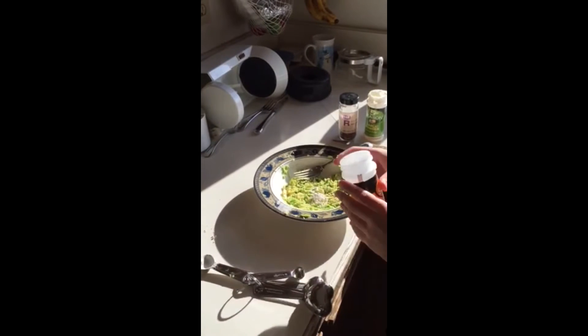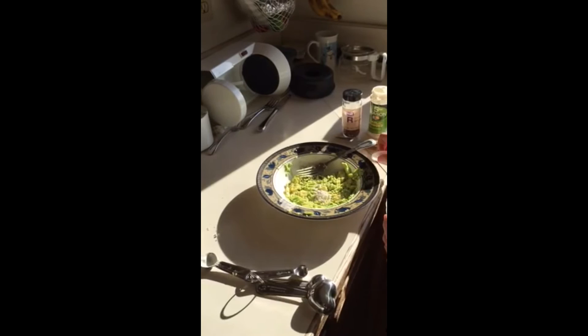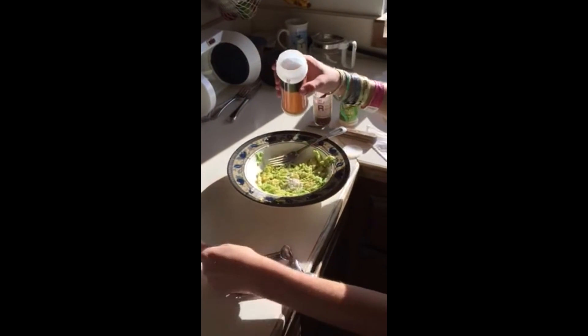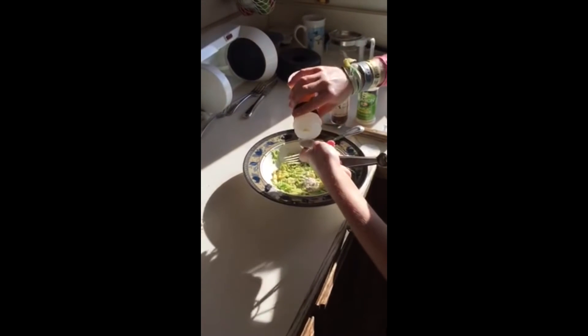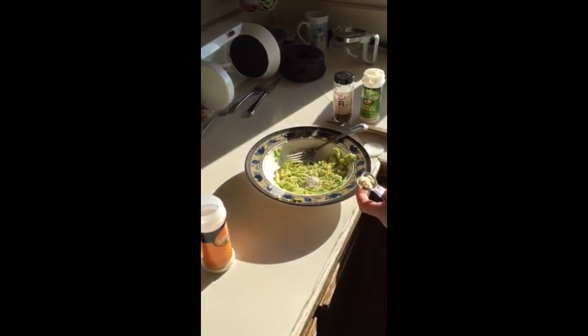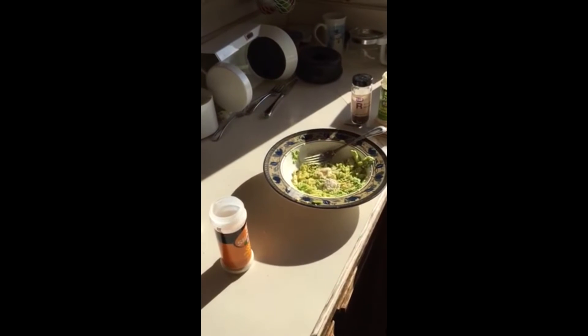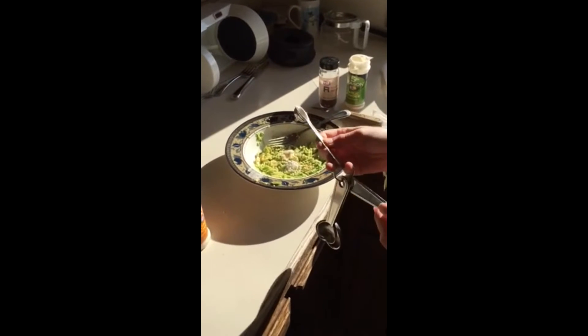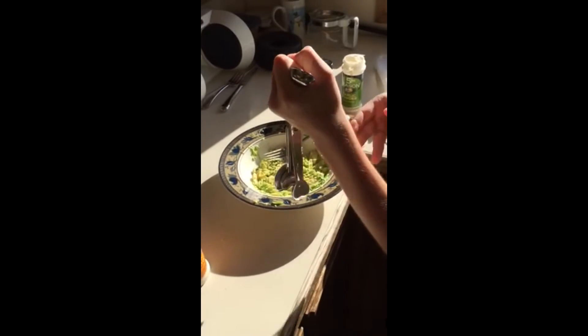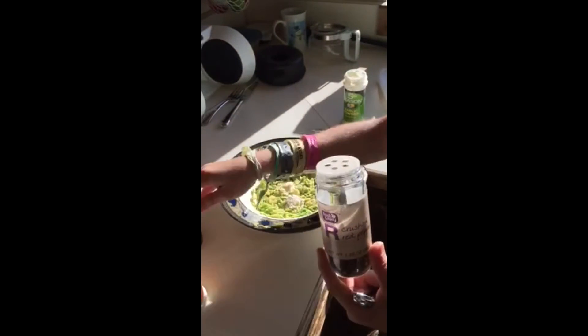Then a half a teaspoon of onion powder. I'm just gonna do it over the bowl so it doesn't spill. It's okay if it's in chunks — dump that in. Then, this is your guys' decision: I really like putting crushed red pepper. It just gives it that extra little pizzazz that you need in your dish.